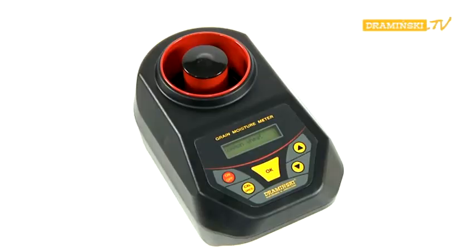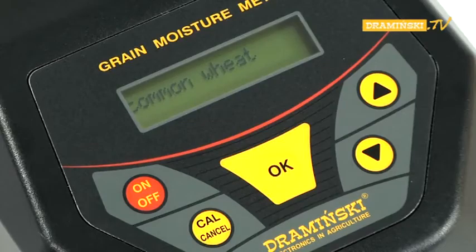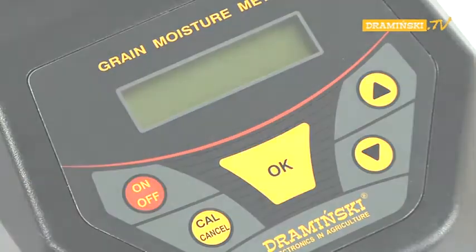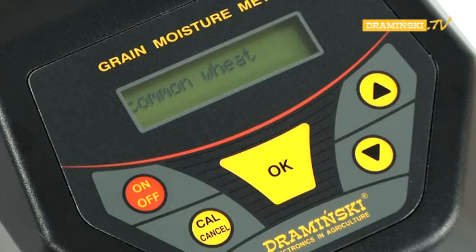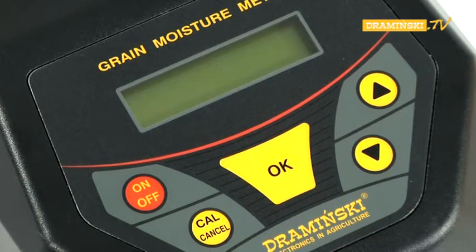After finishing the measurements, the tester should be turned off by pressing the ON-OFF button. The GMM is also equipped with an automatic switch-off, which turns off the tester after three minutes of inactivity.